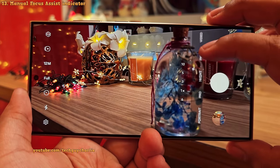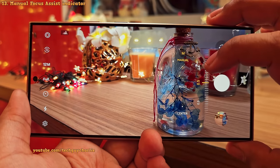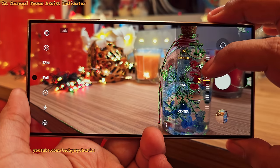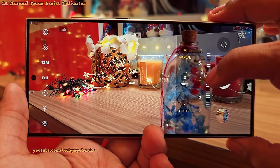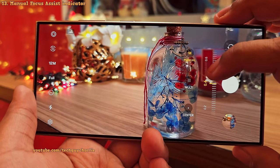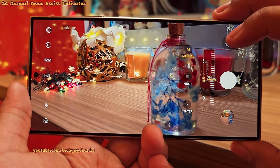In the Pro or Manual modes, you get the option to adjust focus manually. To make things easier, when you start adjusting the focus, the phone applies a green highlight to the area that is in focus — this feature is called peaking focus. It lets you know which part of your image is in focus when adjusting manually, making it very easy to have control over the focus system.